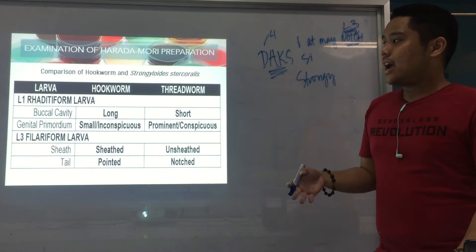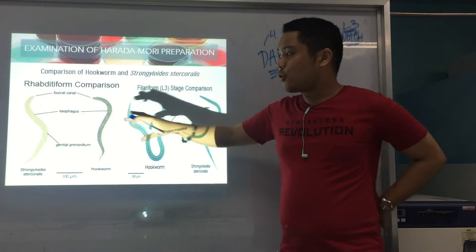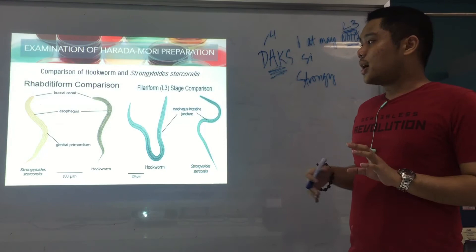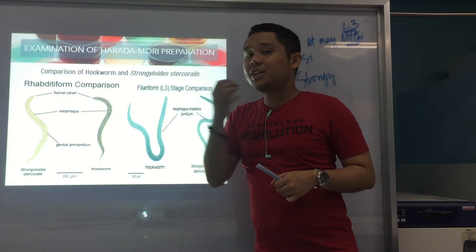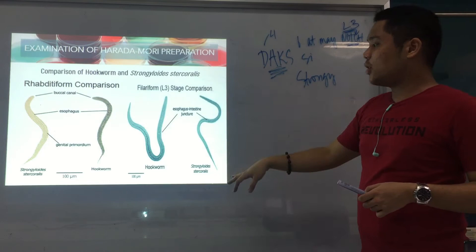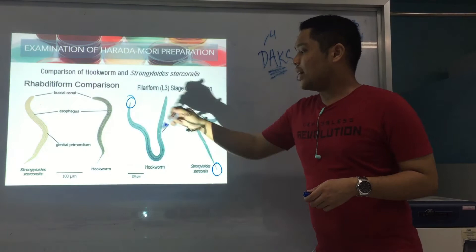For picture comparison: in the rhabditiform form, Strongy and hookworm are both short and stout. What we look at for rhabditiform is the genital primordium — medyo malaki for Strongy, dax — and for hookworm, wala. For buccal canal: Strongy has a short mouth, but hookworm has a long one. For filariform, what we look at is the tail — for Strongy the tail is notched, and for hookworm it is pointed.